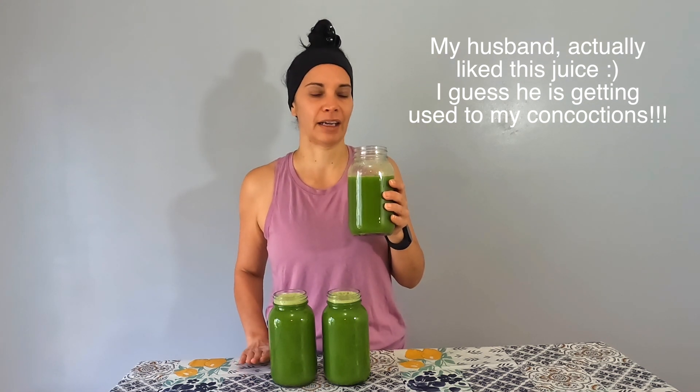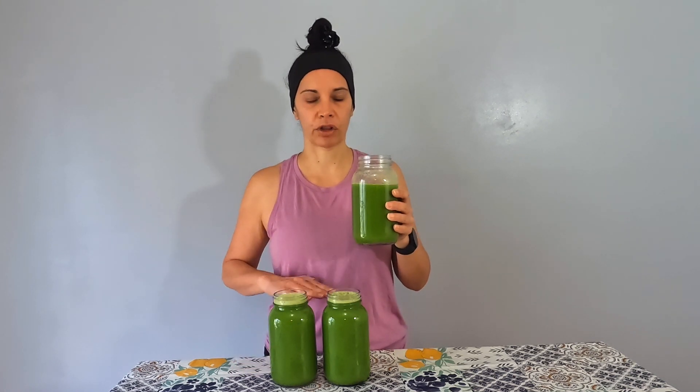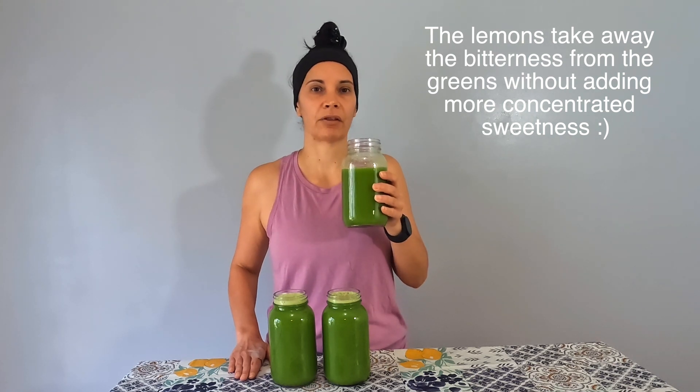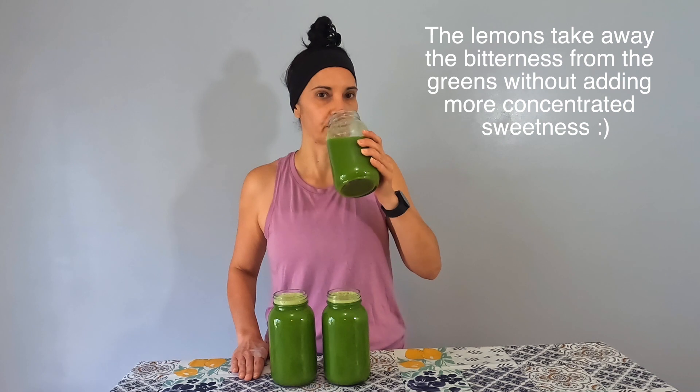For my husband, he doesn't like the wheatgrass — once he smells it, he can't stand it. So if I wanted to give this to him, instead of three lemons I would put four. For me it's pretty good, though I wouldn't mind another lemon since I like citrusy juices. I would not say this juice is sweet — the pea shoots and wheatgrass are strong — but the honeydew and cucumber did balance and water it down. I hope you give this juice recipe a try! Let me know in the comments if you do, and thank you for watching.